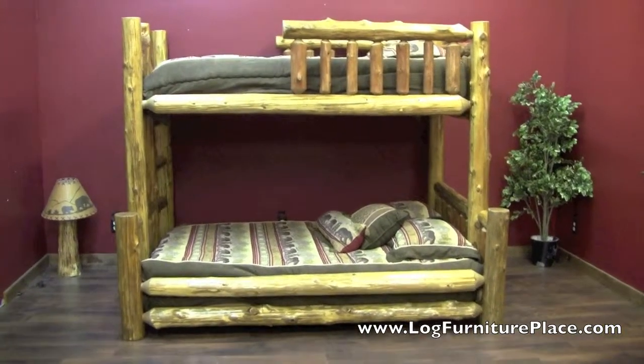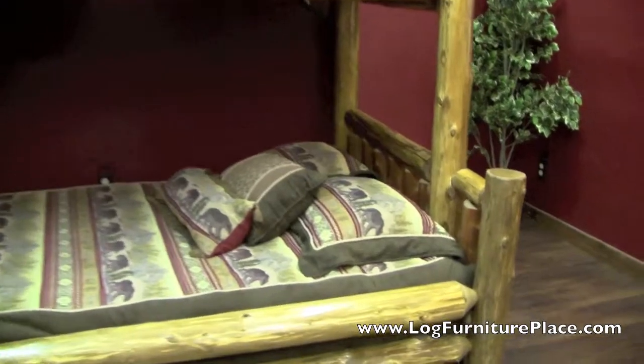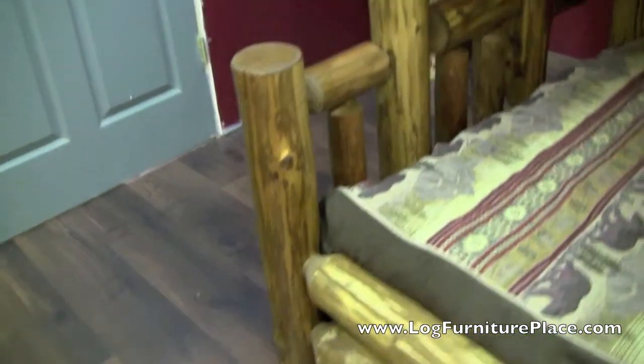Hi, it's Jason with LogFurniturePlace.com. Today we're going to take a look at our Cedar Lake partially enclosed twin over full bunk bed. This bunk bed is shown in our honey finish.